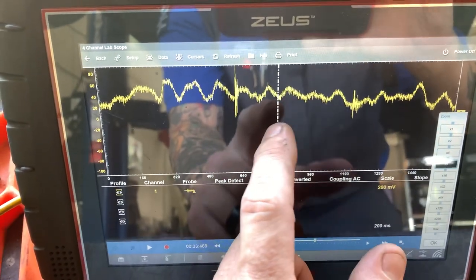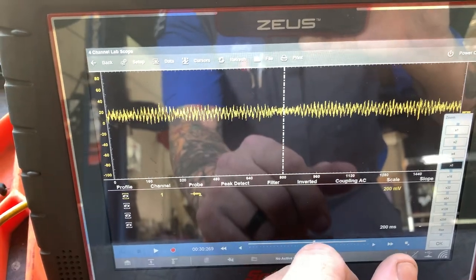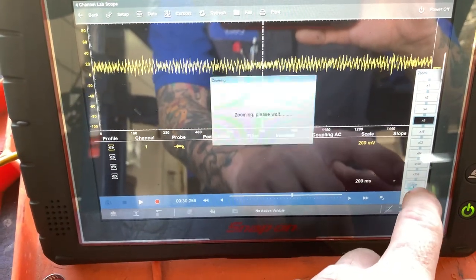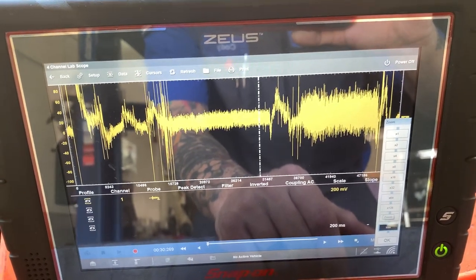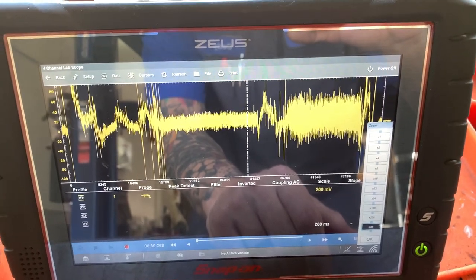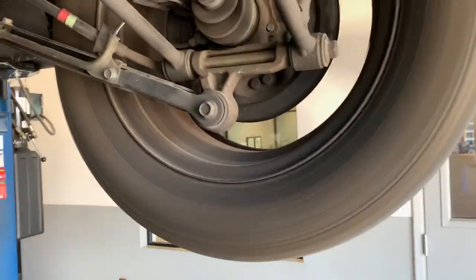That's where we switched it. And here is the other wheel bearing — big difference. You can see it better on the max view. Something simple like that does make it nice. Obviously this one's pretty noticeable, but I've used it on others where it wasn't clear as day that it was bad. Thanks for watching guys.